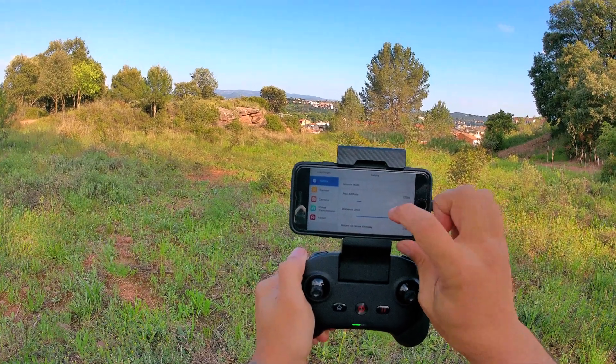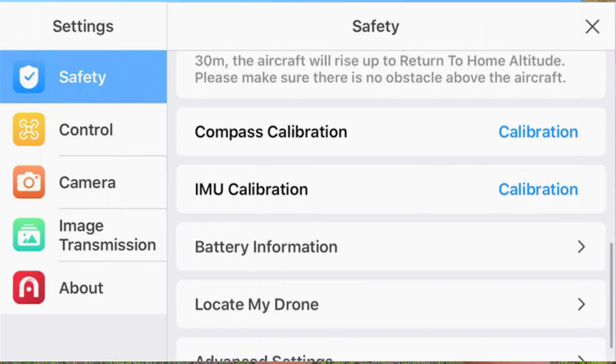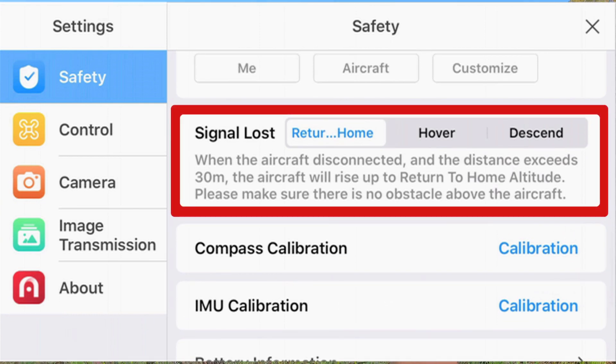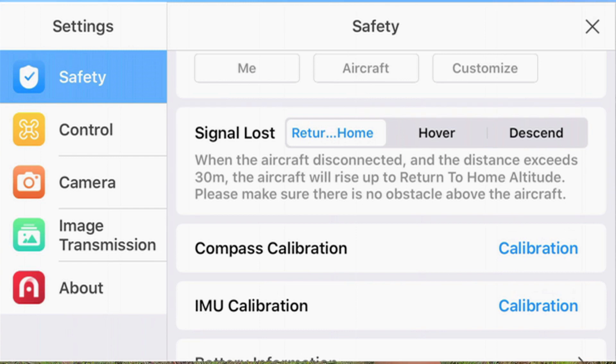In the settings, they've added a new signal lost feature. When the aircraft is disconnected, or if the distance exceeds 30 meters, the aircraft will rise up to the return-to-home altitude and return. You have three options: return to home when the signal is lost, let it hover in the air, or let it descend.